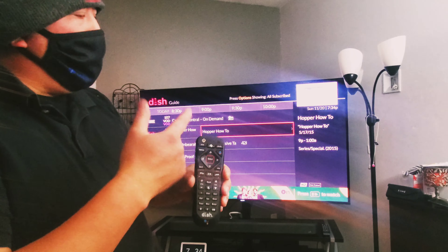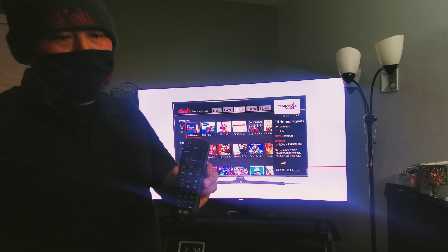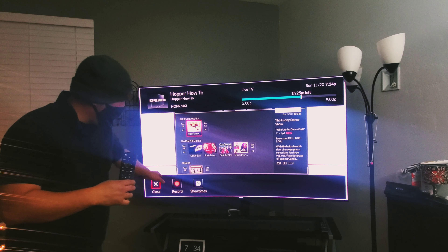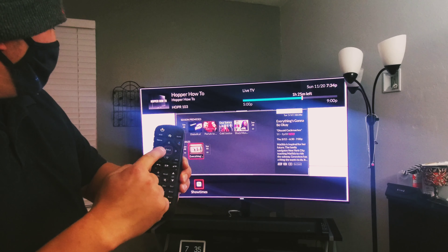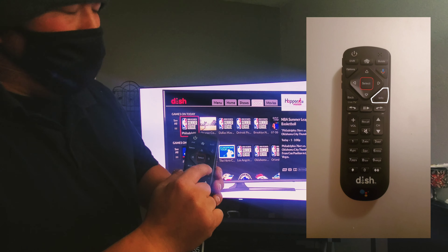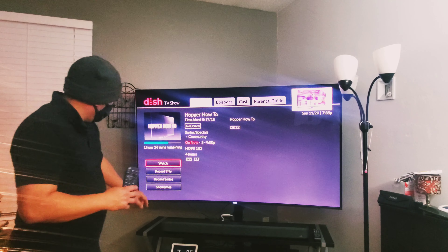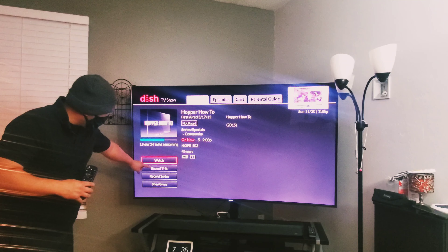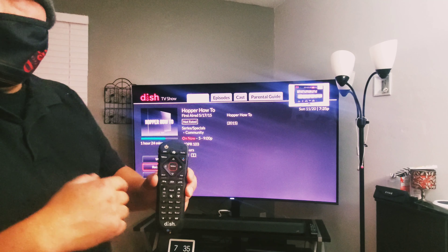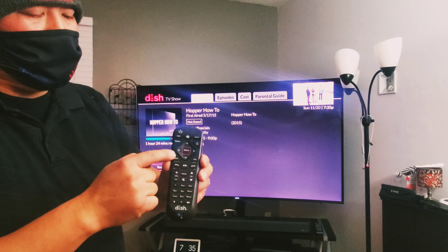Press back to get out to the regular show. If you're watching the current show and want to record it, hit select and it'll prompt you — use the arrows to go over and hit select to record. Your other option is to hit the info button. It'll bring up info and tell you what the show's about. You can go down to record this or the series, press down and up, then hit select to choose which option you want. Press back to get out.